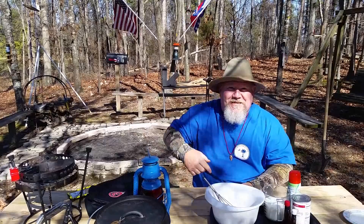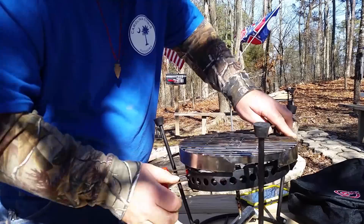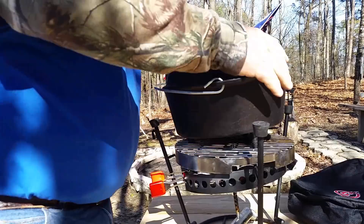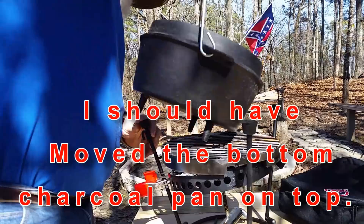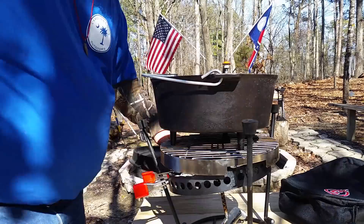I appreciate y'all coming back out and watching me do some Dutch oven cooking. I told you I was going to do some. I do believe it's ready to go — took about ten minutes. I've got ten on the bottom. It's kind of windy out here today — it might be a little difficult.